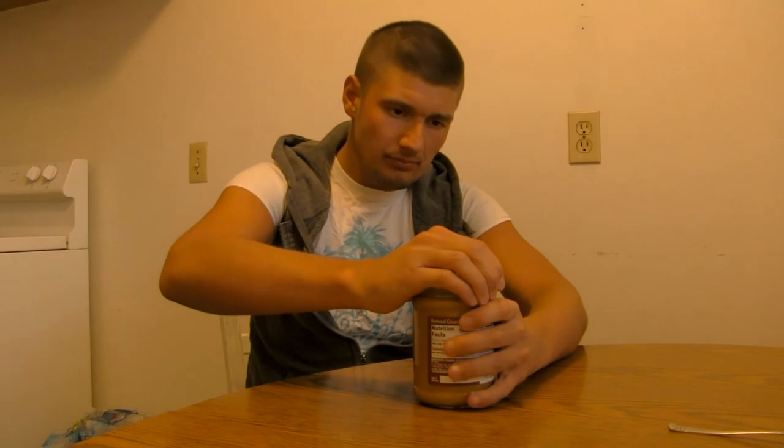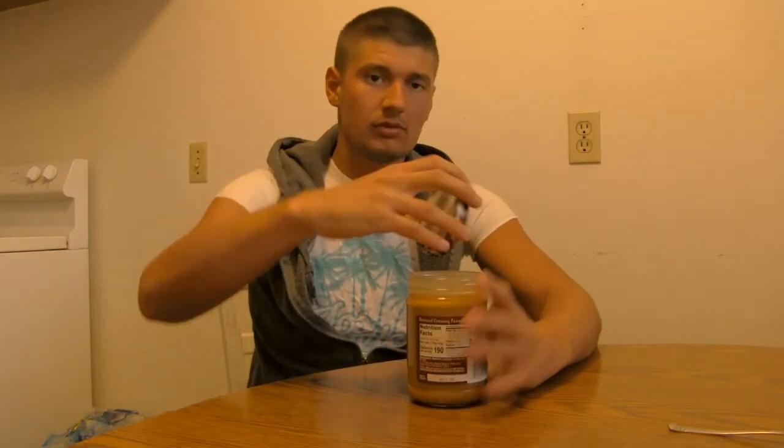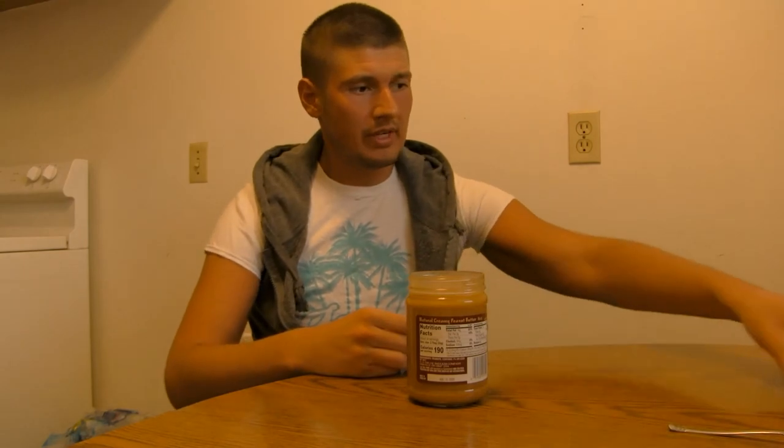My rating scale as usual: one meaning the product is awful, two meaning the product was okay, three meaning the product was good but they can always improve, four meaning the product was great, and five meaning the product was fantastic. Here we go, guys — wow, that's very oily.